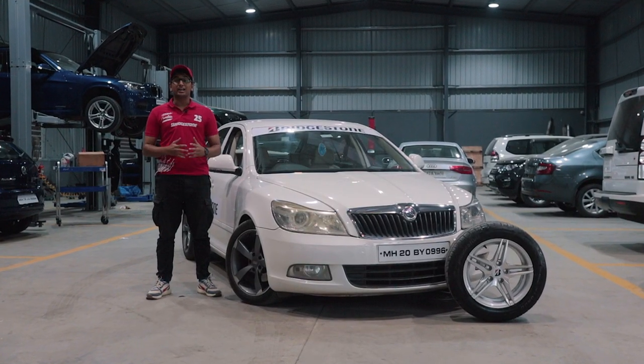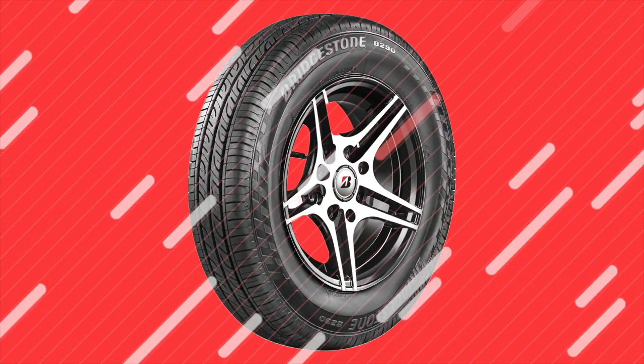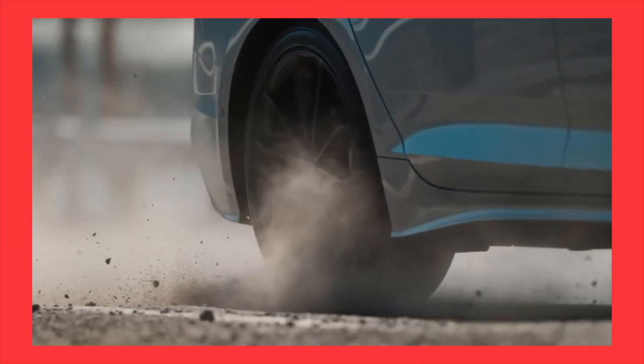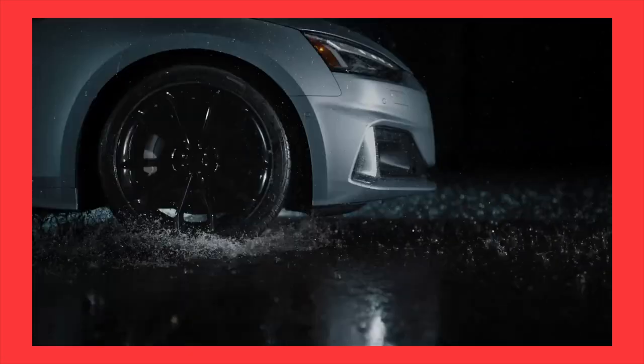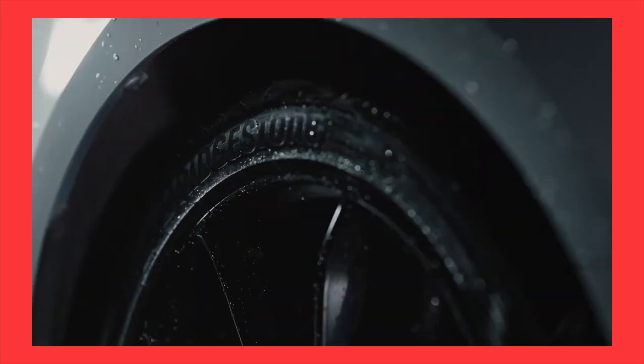A big shout out to Bridgestone India for sponsoring us yet again for our third year in the valley run. You must already be familiar with tyres like the balanced B-series, the performance-oriented Potenza line of tyres, or even the comfort-oriented Turanzas. But Bridgestone has now come out with an all-new tyre specifically designed for our Indian roads.